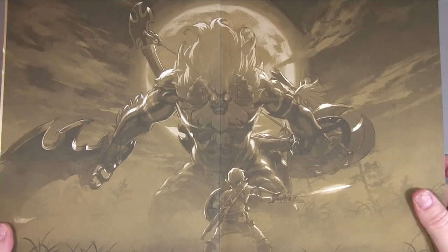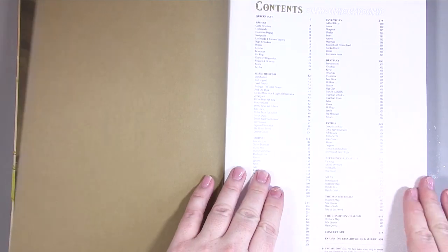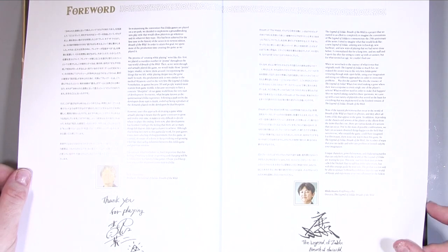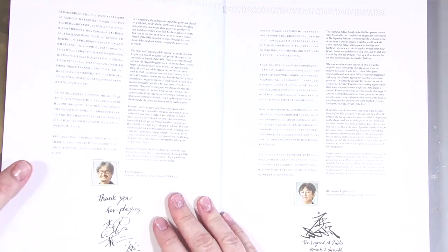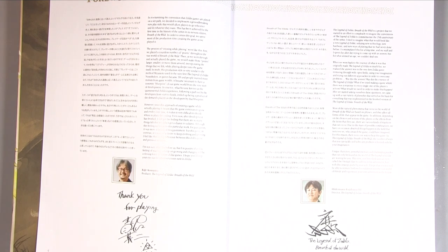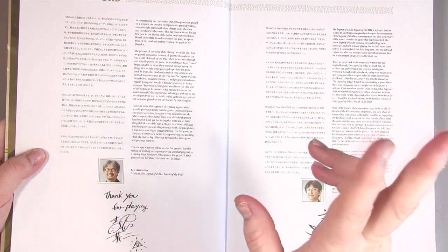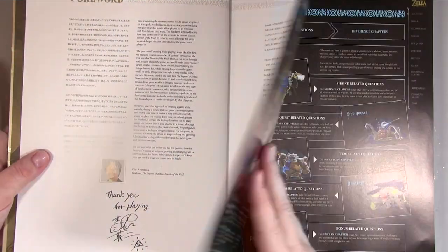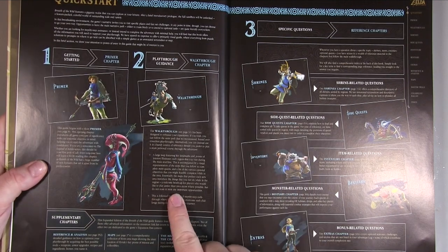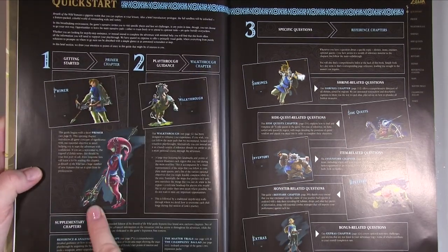Now to the book itself. The first page is a gorgeous bit of artwork, and then we have the contents. There's a foreword from the producer and director — it's in Japanese and English — which is quite fun to see. Then there's an introduction and a quick start guide on what's in the book.